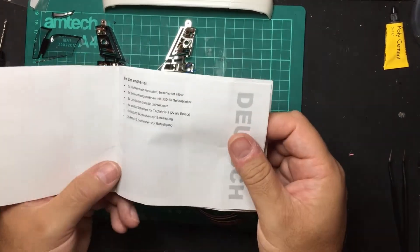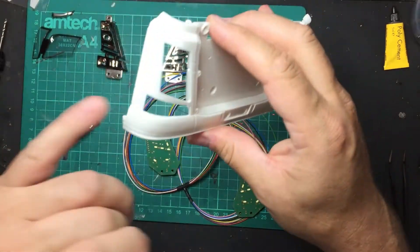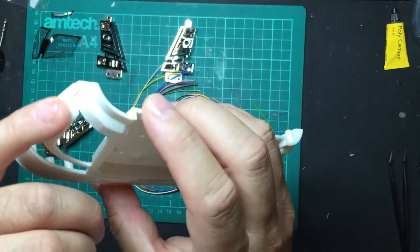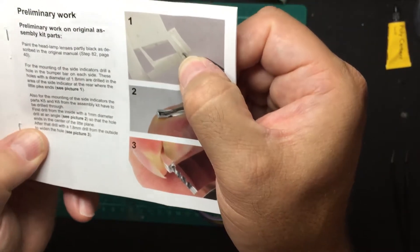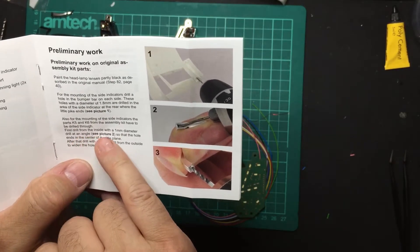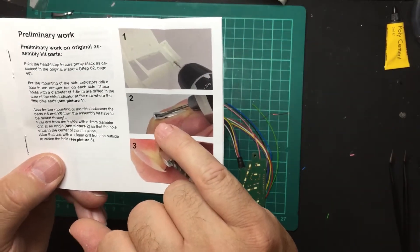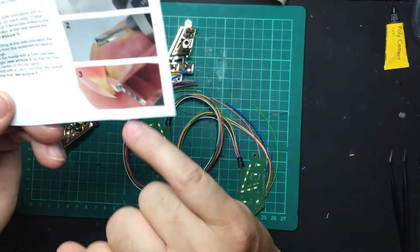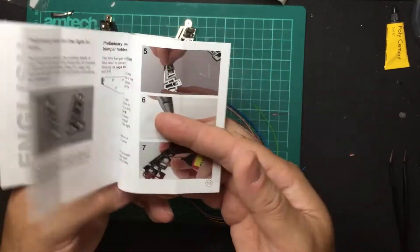Going through the manual: the preliminary work includes drilling a hole through the front, just past the little dimple on the lens. You first drill a 1mm diameter hole from the inside at a slight angle, then drill the silver lens part from the back with a 1mm drill, then turn it around and drill a 1.8mm from the front. You end up with a recess where the LED sits facing backwards. You will struggle without both drill bit sizes.